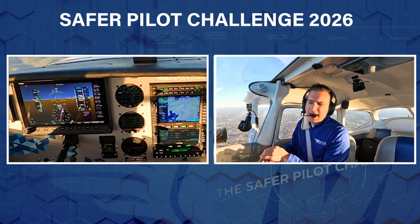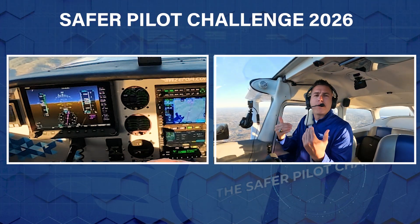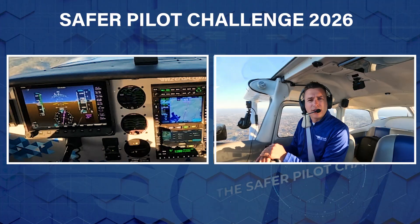Right now I'm doing about 8 gallons per hour just because I'm a little bit down low, but we're still leaned because we're above 3,000 feet. Like I said earlier, if you're at a high density altitude or high elevation airport, it may be important to lean it out prior to takeoff just to get the maximum amount of power.